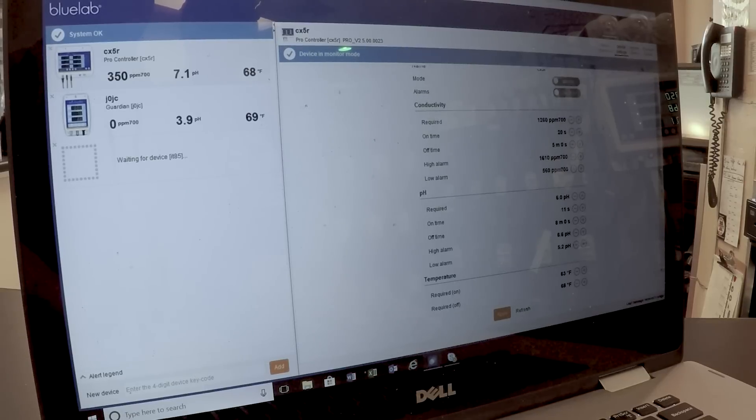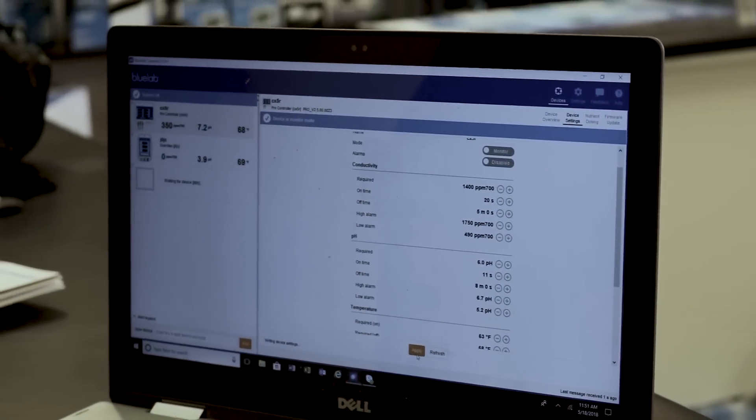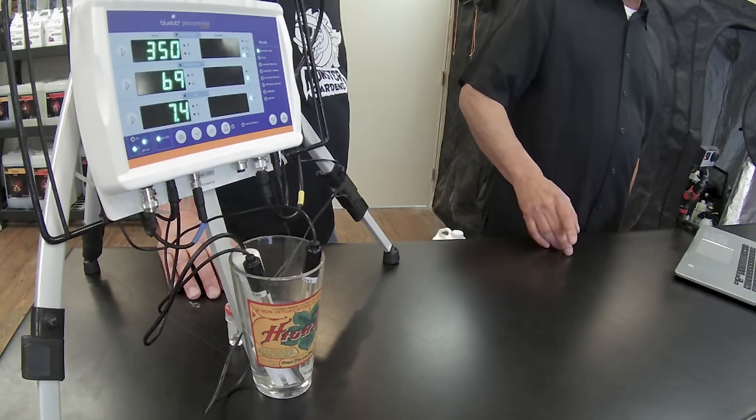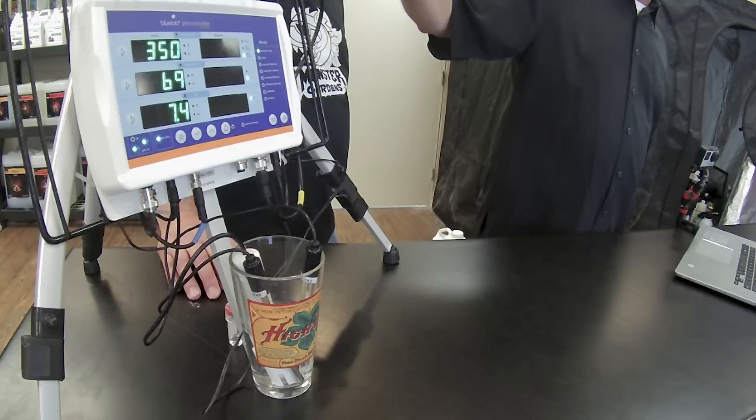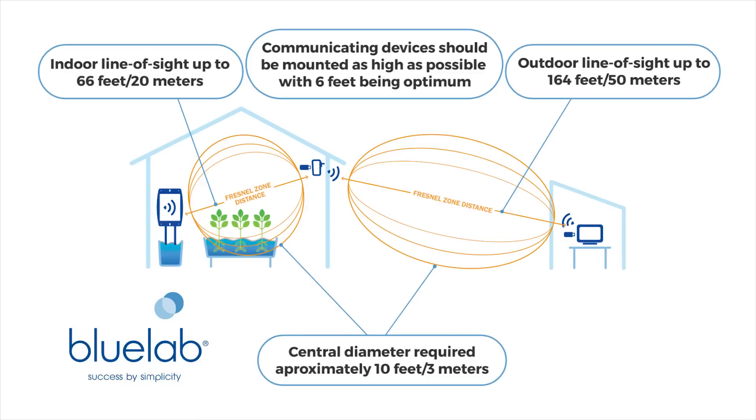You need to put in the proper on time and off time so it doesn't overshoot, and you can manipulate it right here on screen. I have the EC at 1260 — I'm going to take it up to 1400. I'll also adjust the high alarm and lower the low alarm. I can do the same with pH. My requirement is 6.0, my high alarm is 6.6, and my low alarm is 5.2. Once I'm satisfied with the changes, I push 'apply' and it communicates directly to the machine. It makes it simple — you have all your controls at your fingertips, and it's wireless.